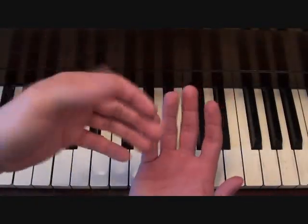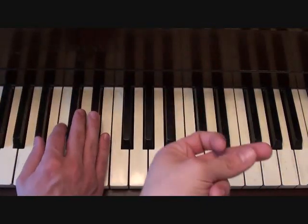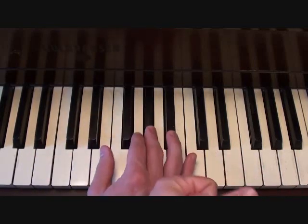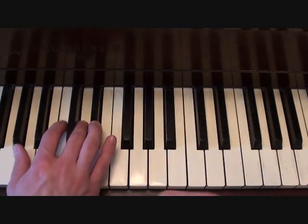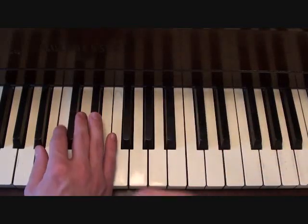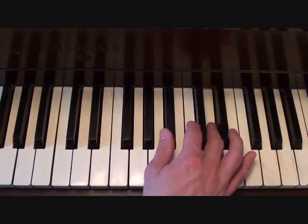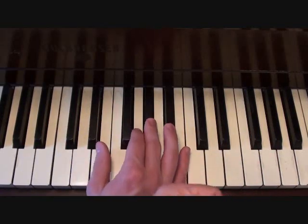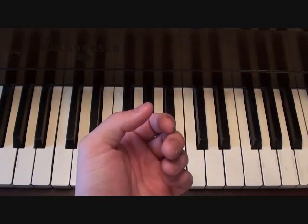Now for the right hand for your verses, you're really going to have to travel a lot. Here it is slow enough so you can follow along. That's the right hand for your verses.